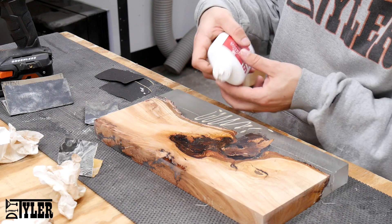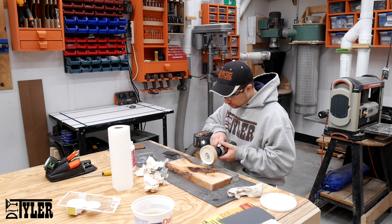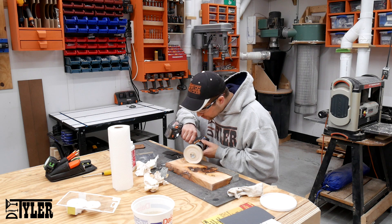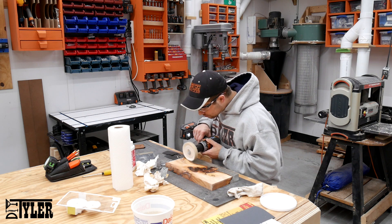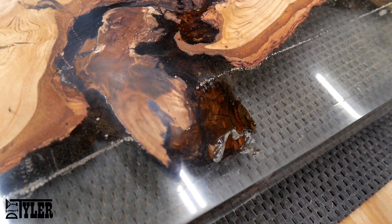I used some polish with a buffing wheel on my drill to shine that epoxy right up, and it turned out fantastic. Some of you might question the bubbles in the epoxy, but I was going for this as I was hoping it would look like a seascape. I would have preferred not to have the line of bubbles between the pours, but practice makes perfect.